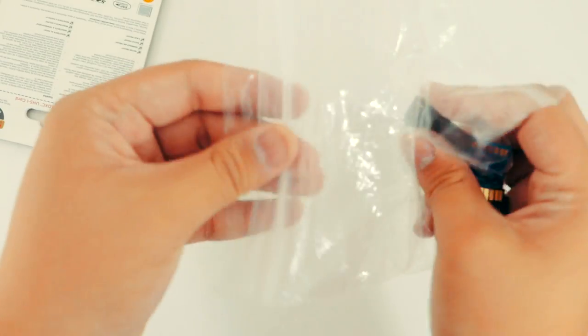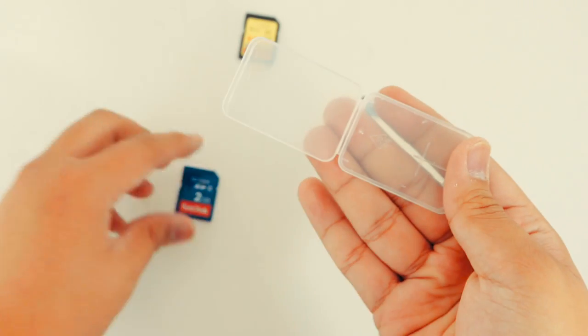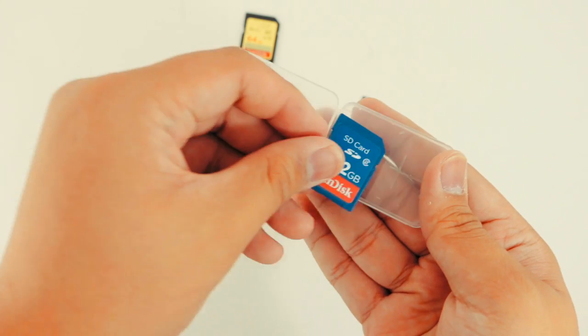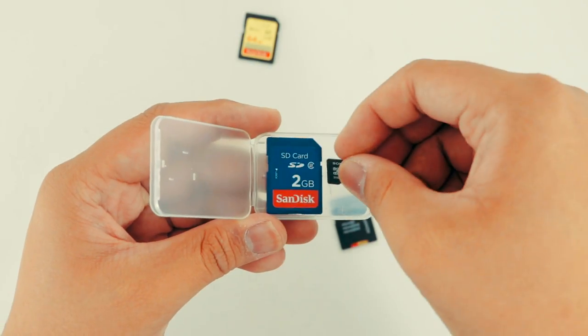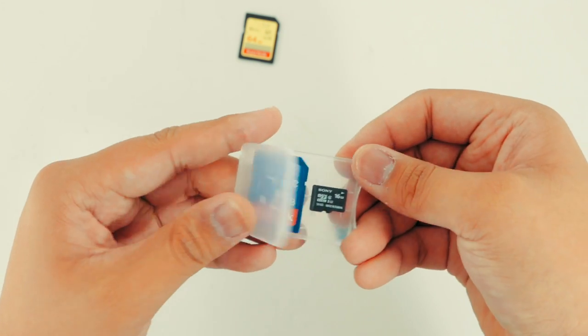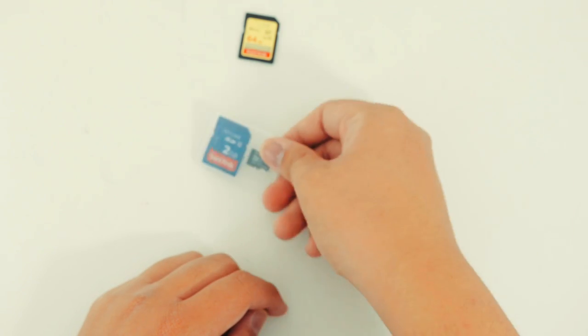But oh gosh, you gotta shoot and you gotta scramble through all these SD cards. Don't get me wrong — these cases are okay just for storing your microSDs or an SD card, but if you're on a shoot and you need quick, easy access to these, you need something better. And this is why I chose the Pelican 0915.